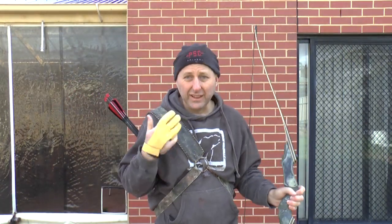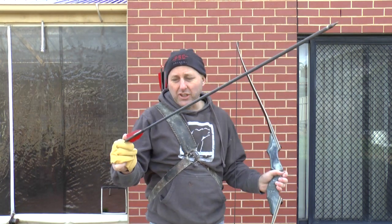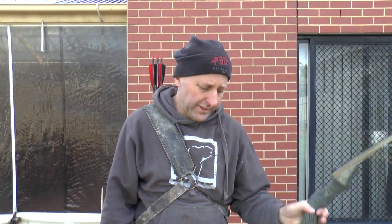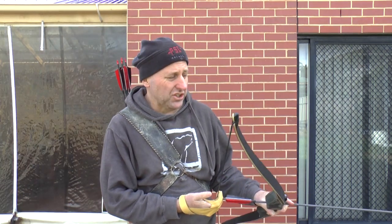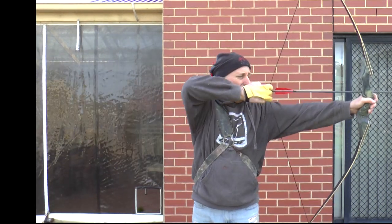Now if you came here to watch me shoot really well, you're going to be extremely disappointed because I shoot trad really, really badly. I'm shooting with carbon arrows with feathers — feathers are going to shoot so much better than plastic vanes when shooting off the shelf. Plastic vanes are not going to work with shooting off-the-shelf bows, so you need feathers. These arrows are also too stiff for this bow; ideally I'd have a nocking point fitted.